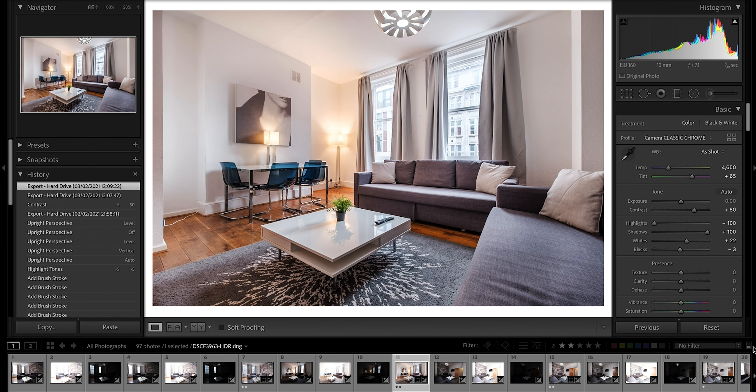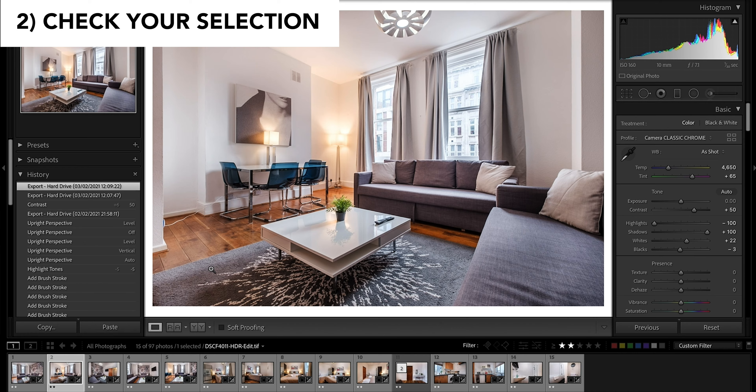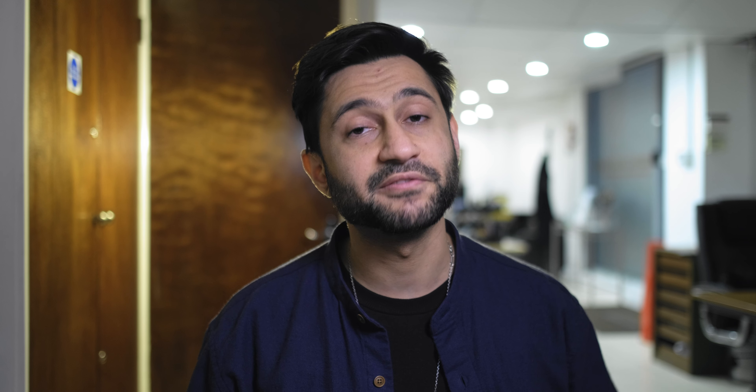You can choose how you want to rate your photos — you can use colored labels, one star, two star, it doesn't really matter. Now when you've done that, you want to check it. From my selection there's only 15 that I really need and care about, and if I ever need to come back to them, they're here.